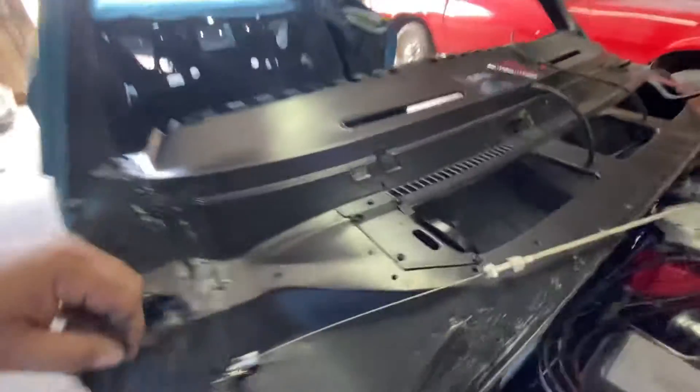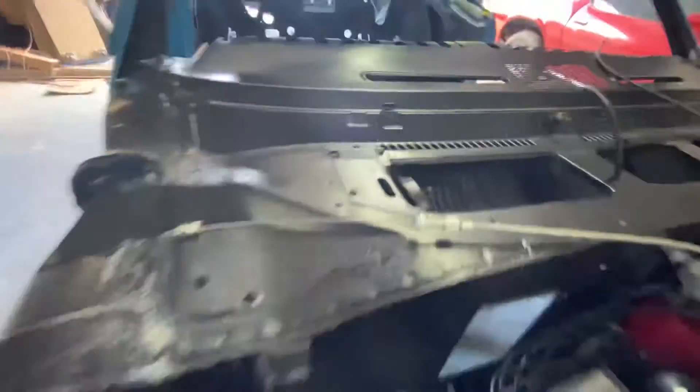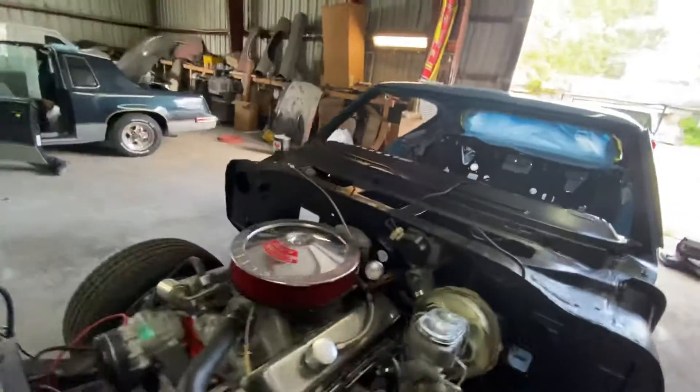Next I installed the Maxair flap for the air conditioning. Getting all the firewall things built out before the fenders get put on so it's easier to do.